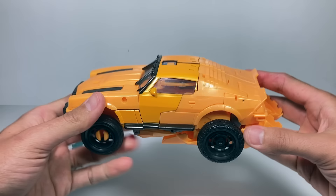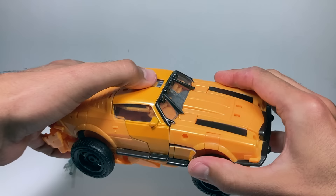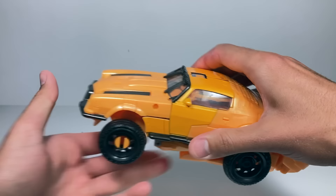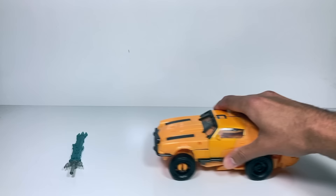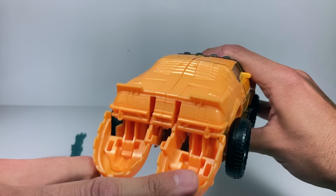Give it a few final squeezes and Bumblebee is in his alt or vehicle mode. You can already hear he's got different sound effects for this mode. He rolls okay, though sometimes all his wheels don't touch the ground. The one thing I don't like about this alt mode — check out the back — his feet are just hanging out on the back.